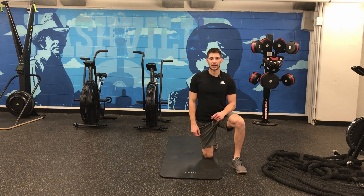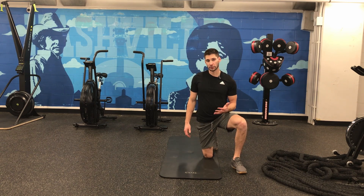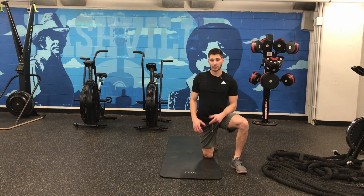This is the shoulder internal rotation and external rotation test. If we're doing a self-assessment at home and we want to know how our shoulder internal and external rotation is doing, but we don't have a professional that can assess us, here's what we can do.